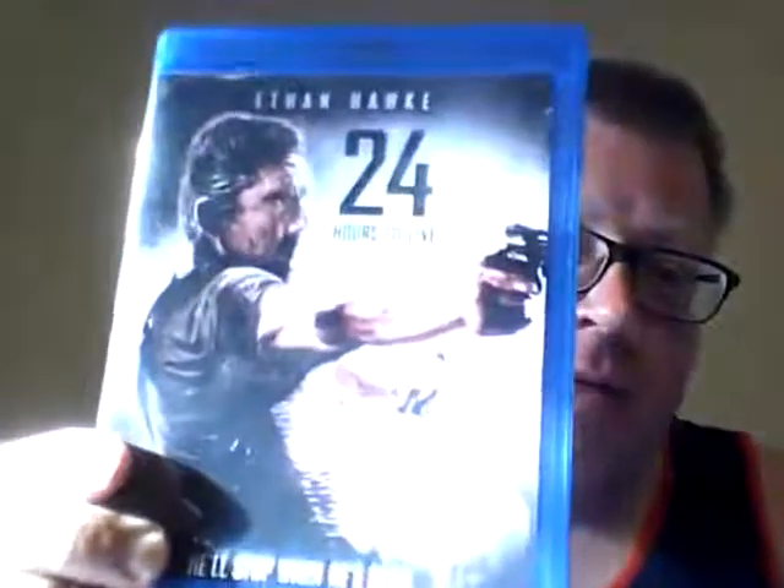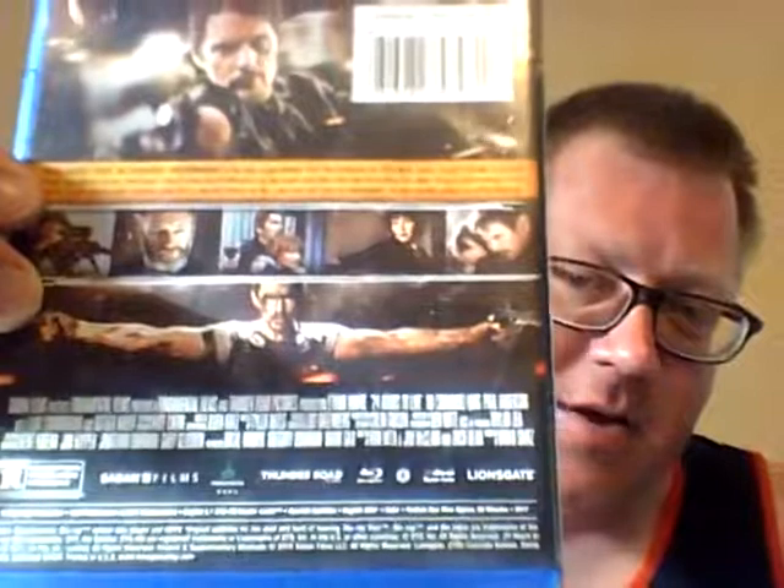Here we got Ethan Hawke in 24 Hours to Live — not the TV show with Kiefer Sutherland. This kind of comes across like Ethan Hawke's version of John Wick. When I saw the trailer two or three years ago I was like, this is like John Wick. I have not seen it, but if you look at the back, you get the vibe — this guy is doing some kind of revenge and is out to kill anybody who stands in his way. I'm looking forward to seeing it.